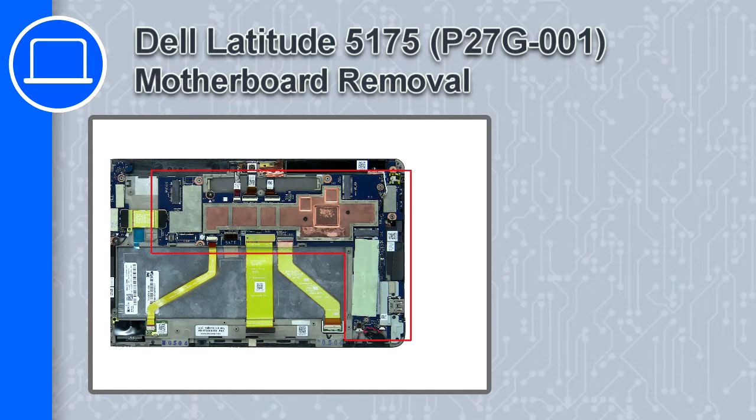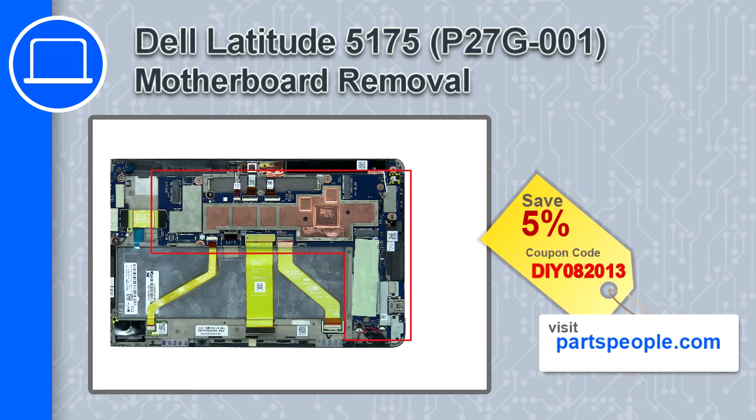How's it going? This is Ricardo and in this video I'll show you how to remove the motherboard from a Dell Latitude 5175. If you're looking for parts for this laptop, go to our website and use this coupon for a 5% off discount.